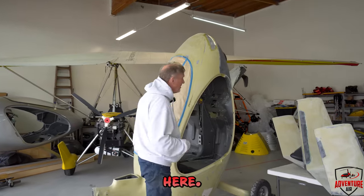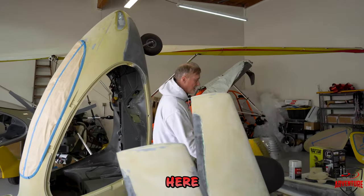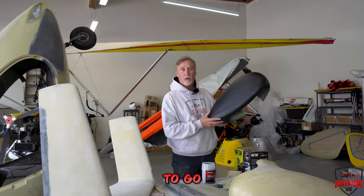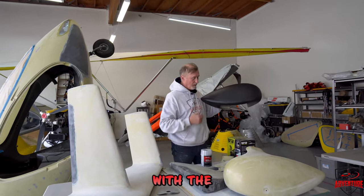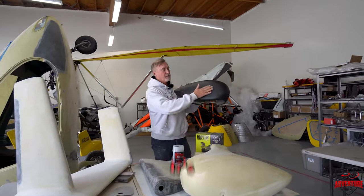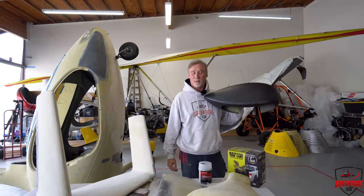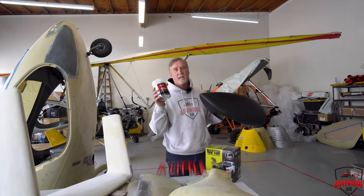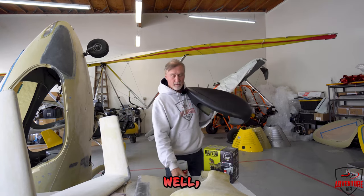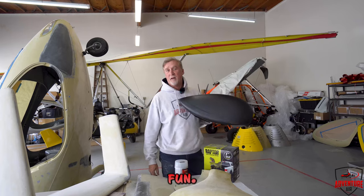We've got a bunch of it sanded down here. We turned it upright so we can get the bottom. We've got the tail section here sanded, the rudder, and we've got some wheel pants. We are going to go with the black — with the Raptor liner truck liner color on the whole thing. It's going to have this black color, and maybe we'll throw a couple of Batman symbols on it or something like that. We had to Bondo quite a bit, a little Bondo piece here and there. It's all come out well, but the painting is about to commence and it's going to be super fun.